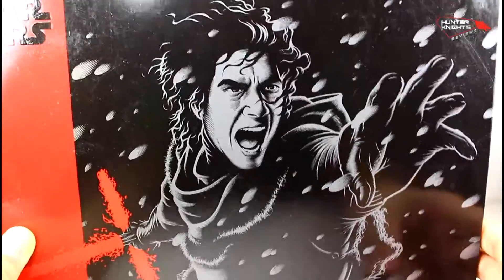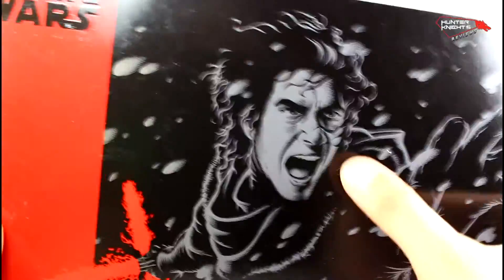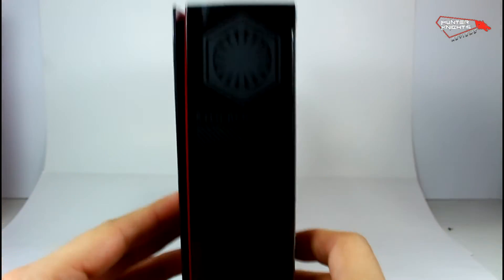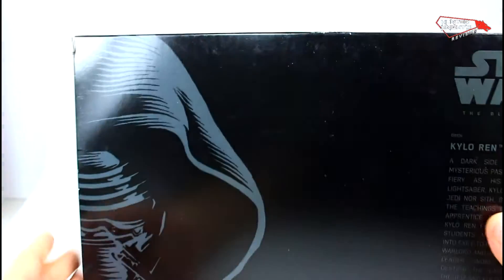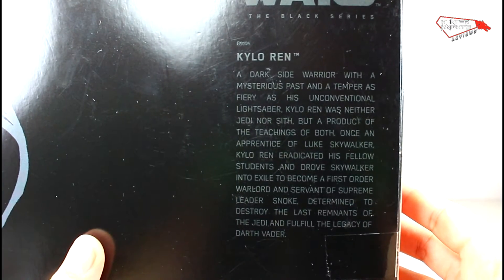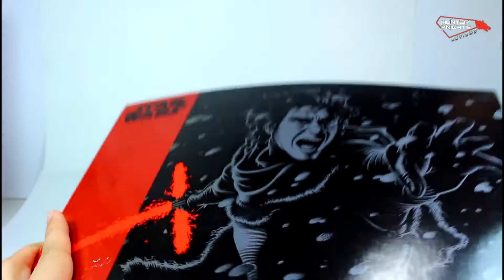On the front we have this drawing of Kylo Ren — it doesn't really look like Adam Driver. On the sides, the First Order logo, Kylo Ren. How many Kylo Rens can we have? There you go — his masked form and a small bio here that you can pause and read.